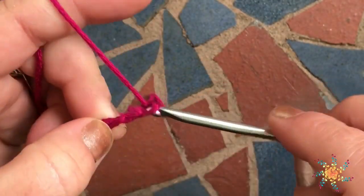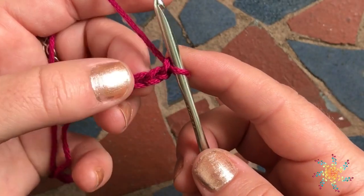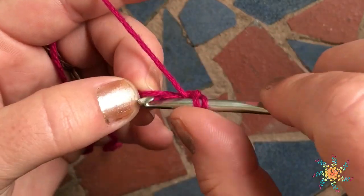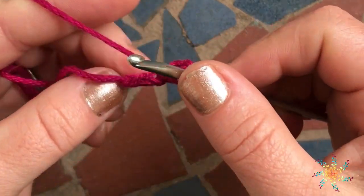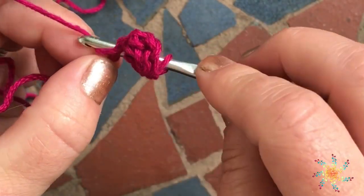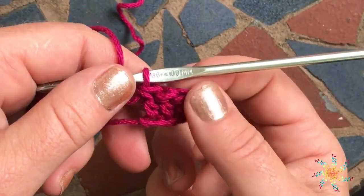Chain one, two, three, four, and five. With C2C, we're going to work three double crochets into the very first three chains. You're going to start by counting down one, two, three, and work into the third chain from the hook and do a double crochet. Then go into the next chain and do a double crochet. Then the third chain, do a double crochet. And there's your first square.